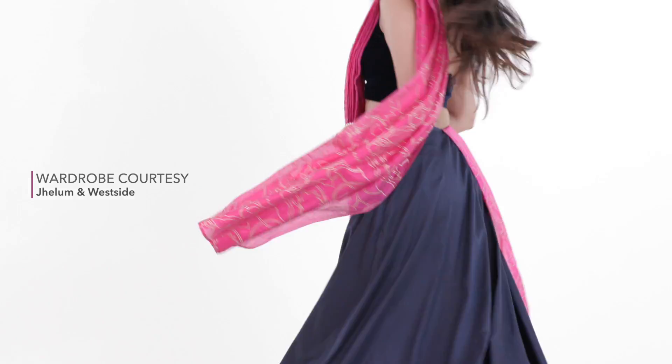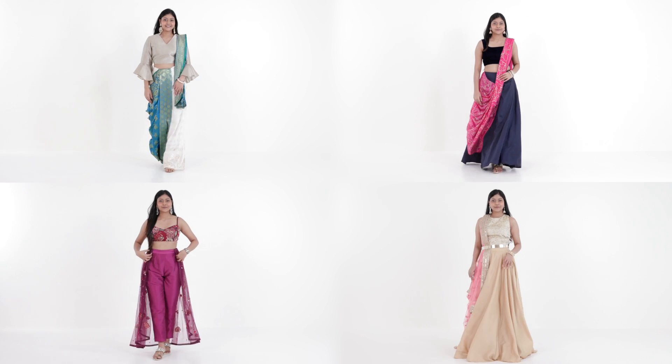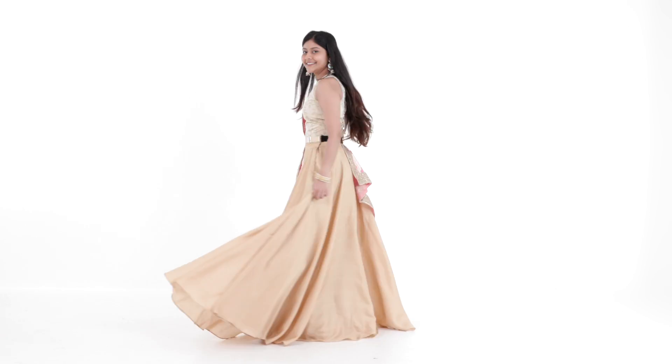We're sure you'll be all set to make a memorable appearance at every event with these easy dupatta tricks. Until next time, stay tuned and stay Glamrs!